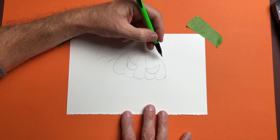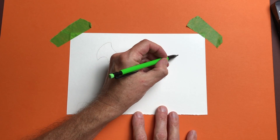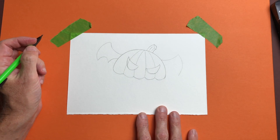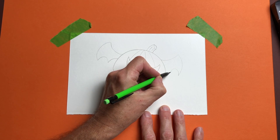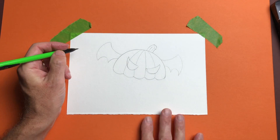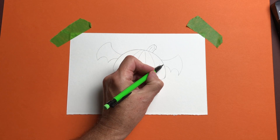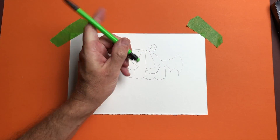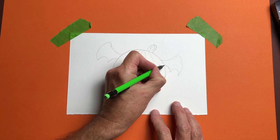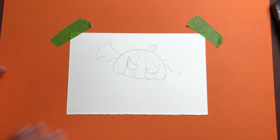We're going to do the same thing on this side — one big swoop up, then a curving line that comes down, and two rainbow shapes. This one looks a little wider than the other, so I'm just going to adjust that. Don't worry about making mistakes when you're drawing — you can make all the mistakes you want. It's your art. That looks better.